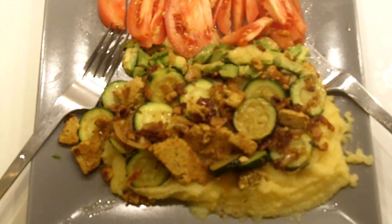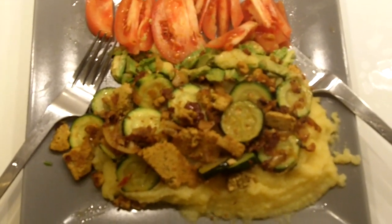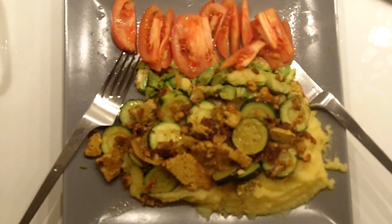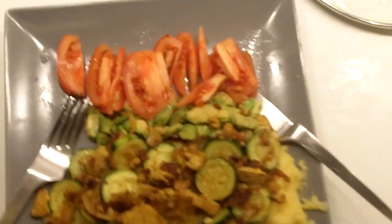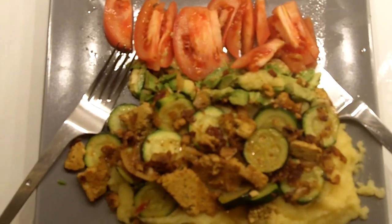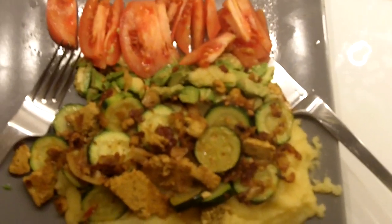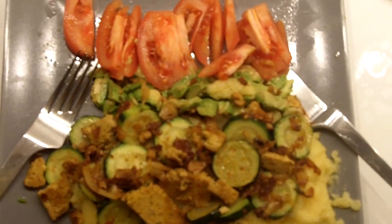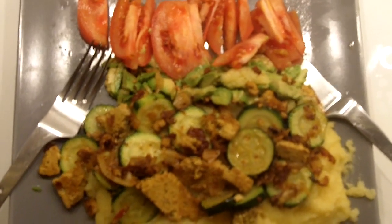And voilà, there you have it — a meal fit for a princess! All that with just an avocado, tomato, zucchini, and a mélange of garlic, onion, and sun-dried tomato with tofu. That's it. A quick meal in 15 minutes that's oh so good.